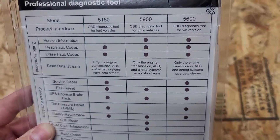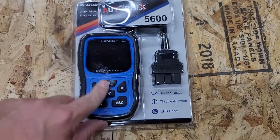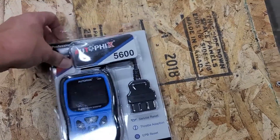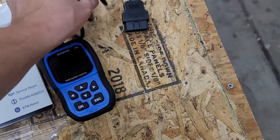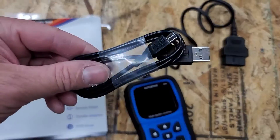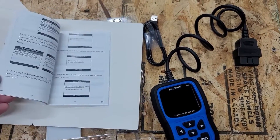You can see it's the 5600, so this is just about full-featured, and it includes the scanner, wiring, and connector. It comes with the scanner and connector, and it has a USB port and USB cable, so you can connect it to your computer and do software updates that they provide. The link will be in the instructions.